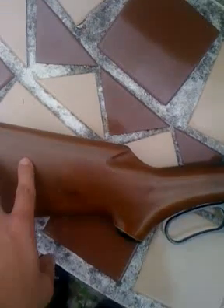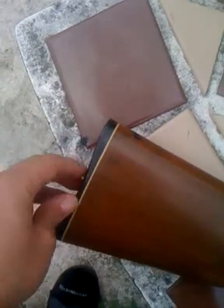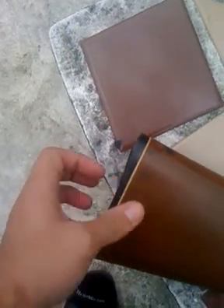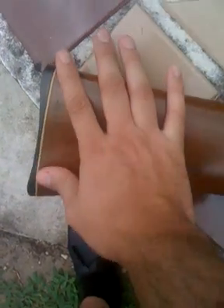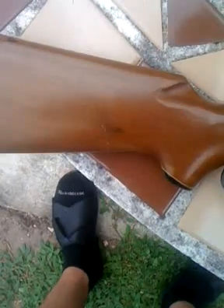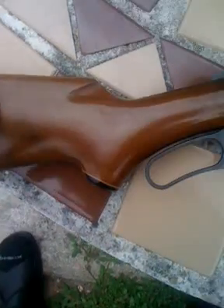The only thing I am going to do to this one is the butt pad here on the back stock — it's really rough. I'm going to switch that out for something a little more padded. It'll help with the recoil, even though I barely even felt the recoil when I was shooting this thing. I'm going to add that for more comfortability when it's on the shoulder.